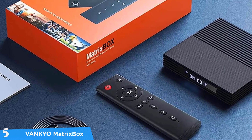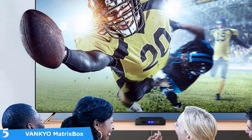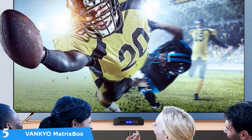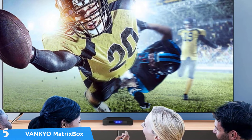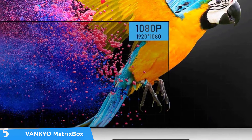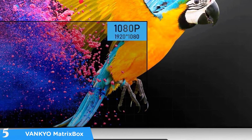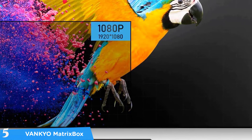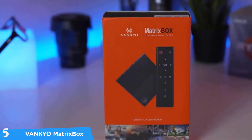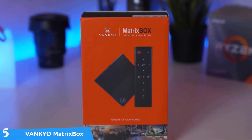The Vankyo Matrix Box X95 comes in a very small form factor that you can hide behind your TV, measuring 3.6 by 3.6 by 0.7 inches and weighing about 13.6 ounces. It also comes with a simple remote control that delivers tons of control over the functions of this Android TV box. In terms of connectivity and ports, it has plenty to offer including USB 2.0 and 3.0 ports, a memory card slot, speaker ports, Ethernet port, and an HDMI port.